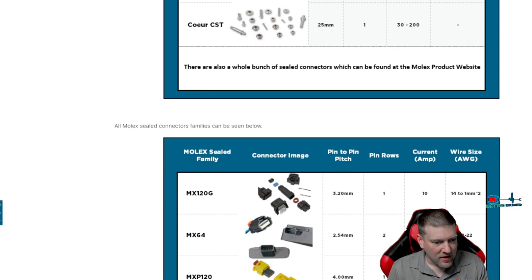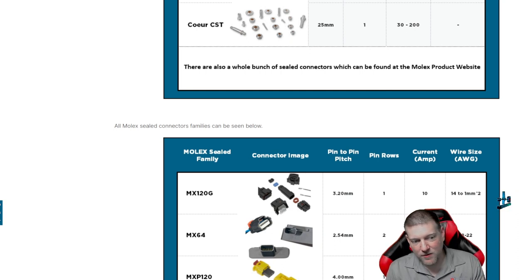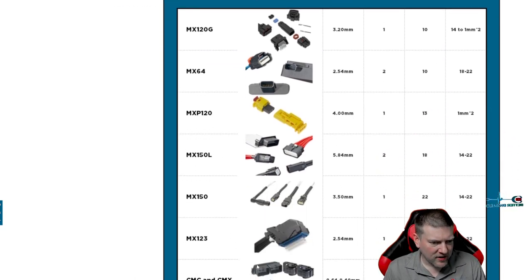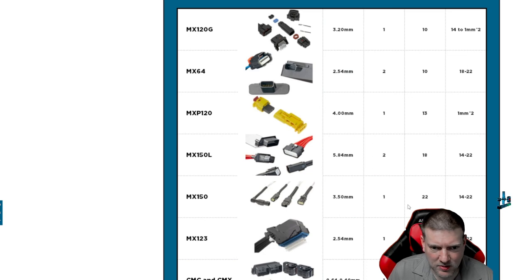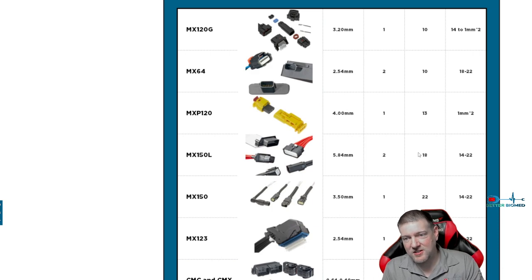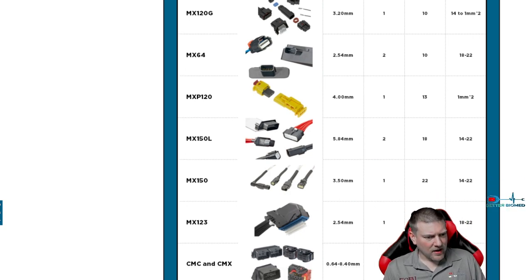Most of the connectors on this second page are automotive. The MX150L connectors are very common in automotive because they have fluid intrusion prevention built in — very good connectors, though sometimes expensive. I use those type of connectors for my CNC machine because dust ingress and fluid intrusion are two things you definitely don't want when working with a CNC machine.